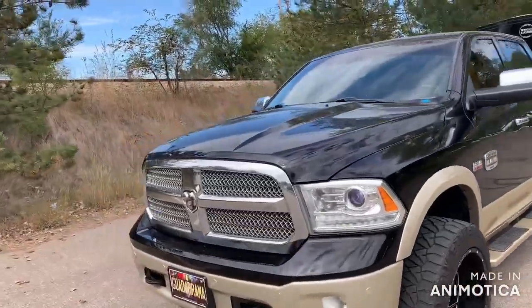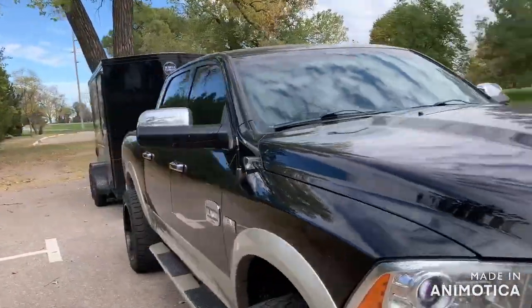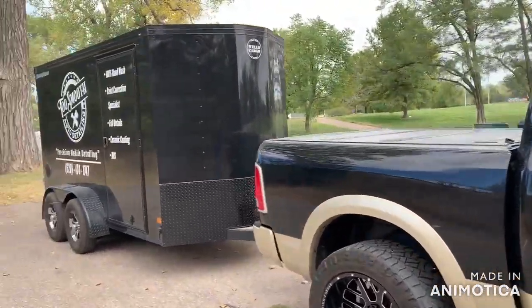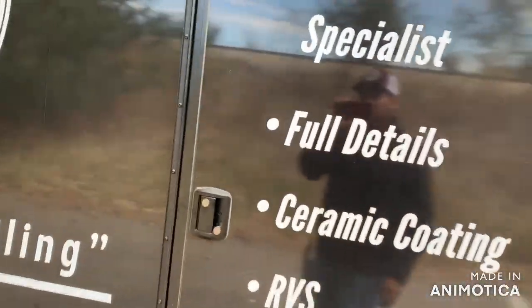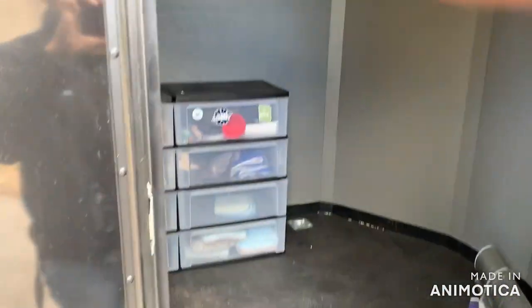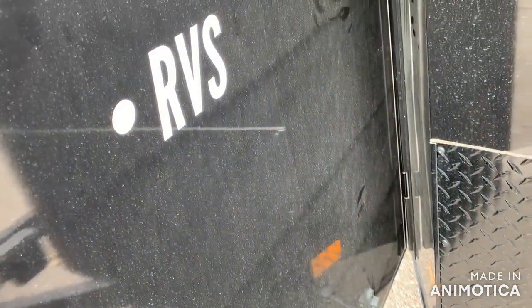I'll walk around the other side and show you what's inside the side door. The camera's a little dirty so it probably doesn't pick it up well. I like this door right here — I got the RV door instead of that flip-over style. Nice little latch right there too.